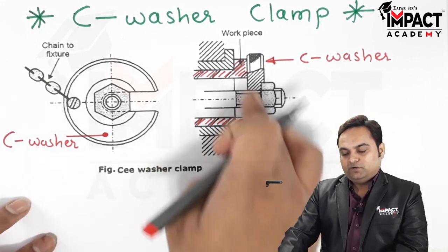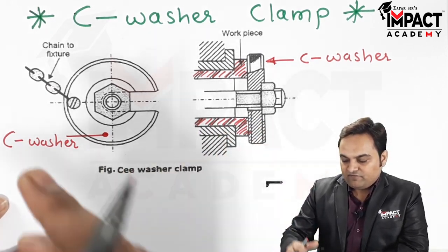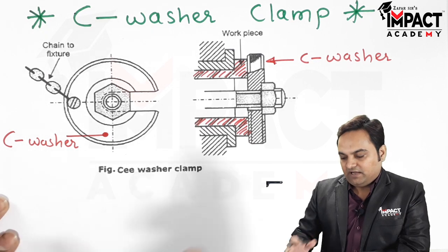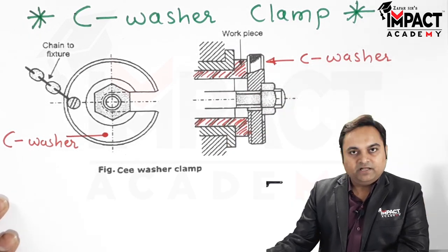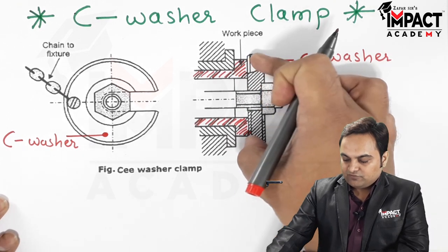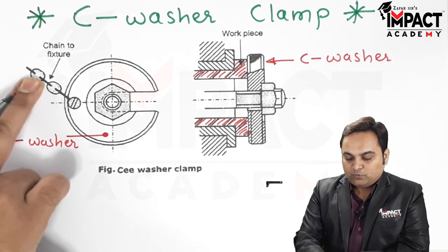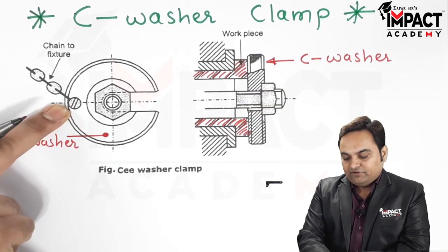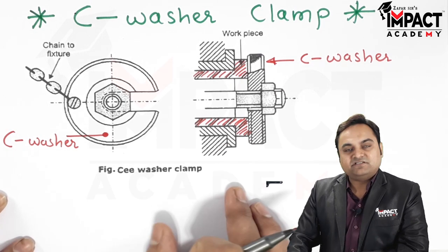Once the workpiece is clamped, we can perform any machining operation. After the machining operation is done, the nut gets loosened — the C-washer loses contact with the workpiece. A chain is provided connected to the fixture, so we can just remove the C-washer and the workpiece gets unloaded.